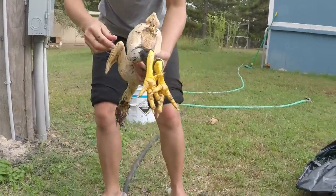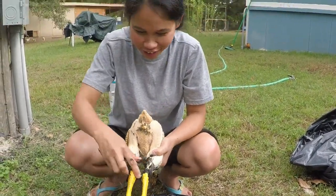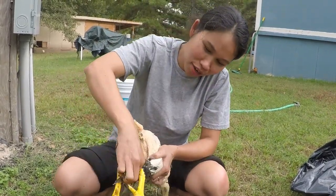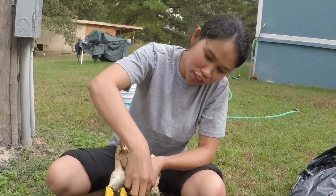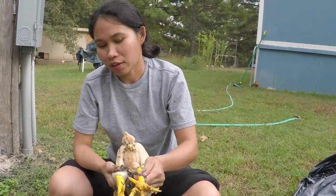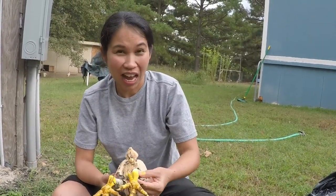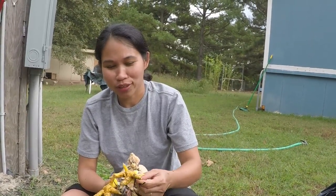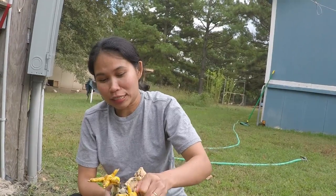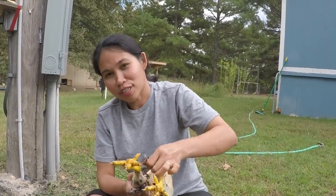I'm gonna dip the adidas. What's the adidas? No, he's not wearing tennis shoes — this is what we call the adidas: we eat them, the feet. How would you prepare that foot? It depends how you want to do it, but I'm going to grill this and then after I grill it I'm gonna dip it with the spicy vinegar. Or maybe adobo — cook it with soy sauce.